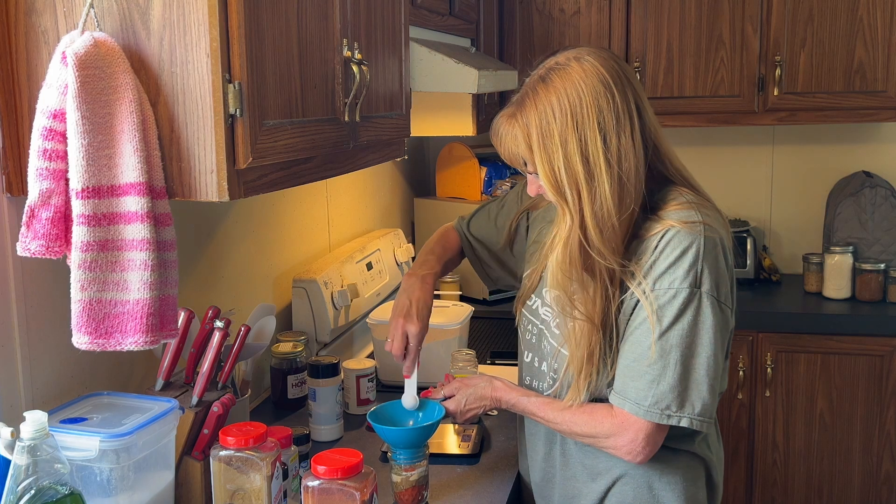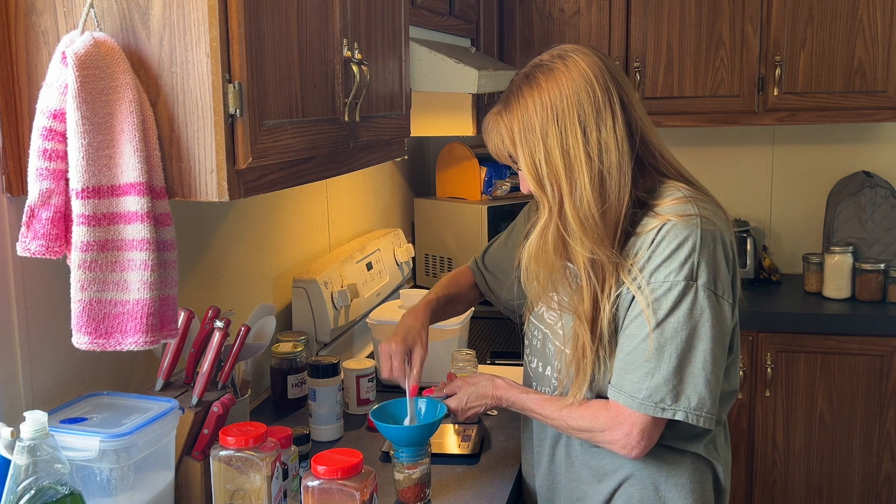Let me see on the inside of this funnel — I have lots of seasoning I'm trying to get down into the jar so I don't waste any.